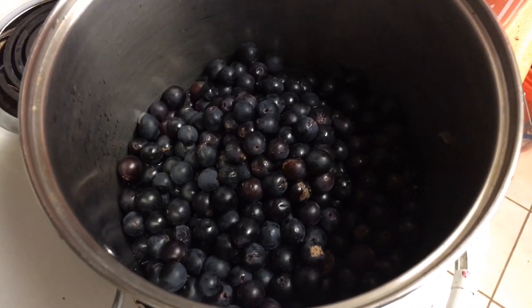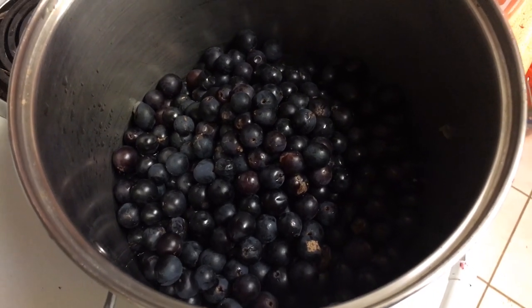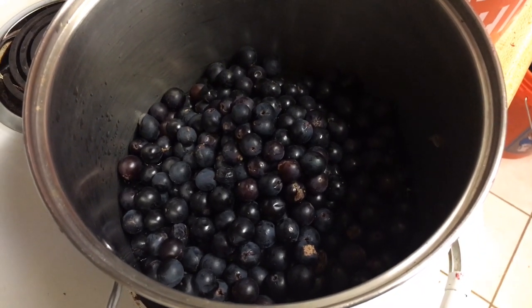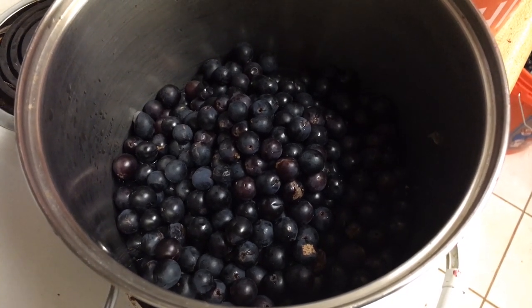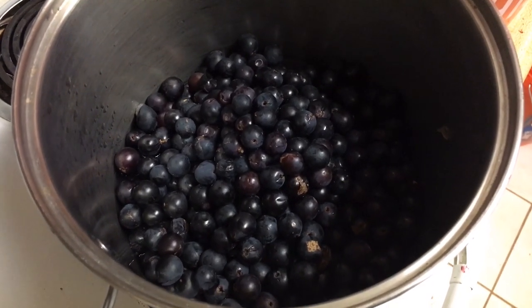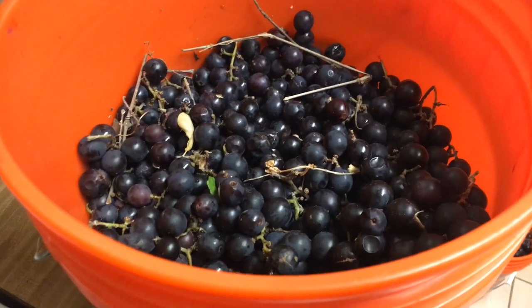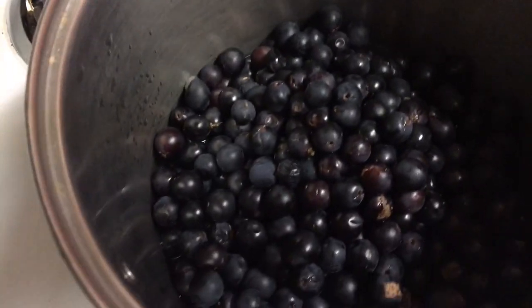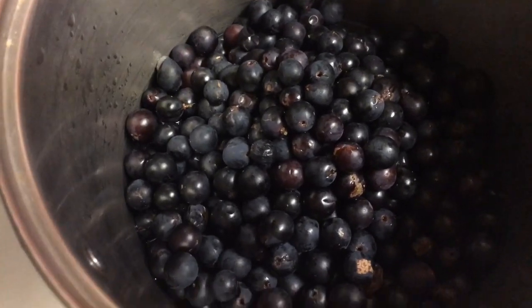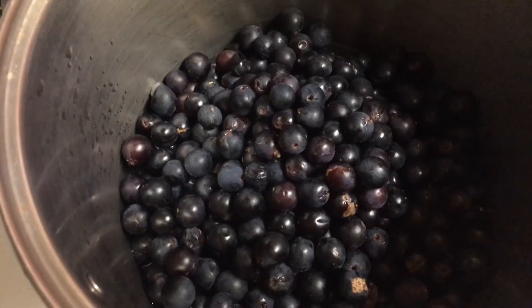These are the grapes that I've pulled off the stem. I've got a little bit of distilled water in there. I'm going to fill this up and heat them up for about 20 minutes, bring them to a boil on medium heat. That helped break down the cell walls. I've got a five-gallon bucket here and another five-gallon bucket that I still need to process and turn into juice. Once I have it as juice, I can make it into jelly or wine — gives me a lot of options.